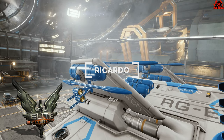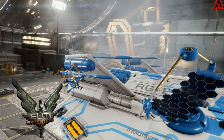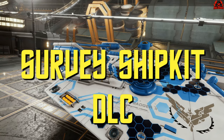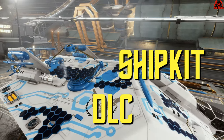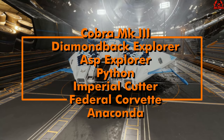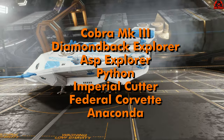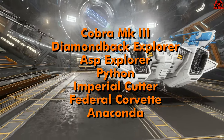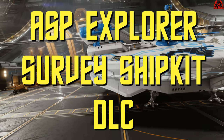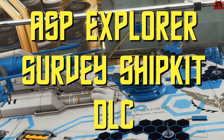Hello, it's Ricardo, and welcome back to Elite Dangerous. It's time for another survey ship kit review. The survey ship kits were released and a lot of people said 'oh, take my money,' but this survey ship kit does serve no in-game purpose other than cosmetics. It's available for the Cobra Mark III, Diamondback Explorer, ASP Explorer, Python, Imperial Cutter, Corvette, and the Anaconda. This is the ASP Explorer survey ship kit DLC review.